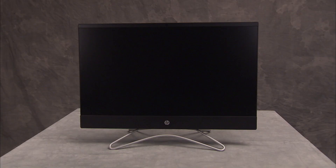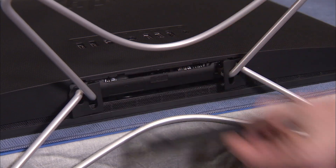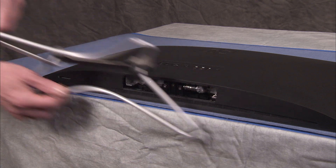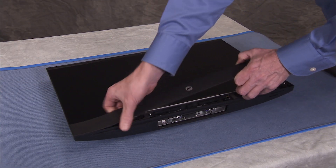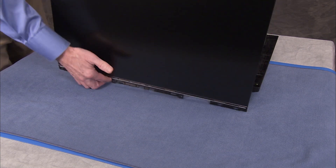To remove the motherboard, first remove the hinge cover, the stand, the speaker cover, and partially separate the rear cover and LCD panel assemblies.